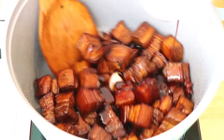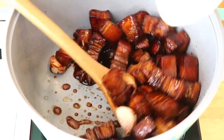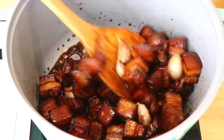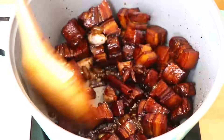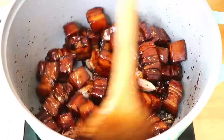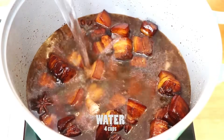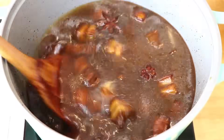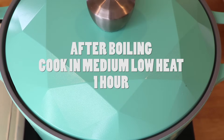Now add the sauce and stir until combined. Add the raw sugar and continuously stir until it is completely melted. Pour in about 4 cups of water and cook on high heat until boiling. Then turn to medium-low heat and cook for 1 hour.